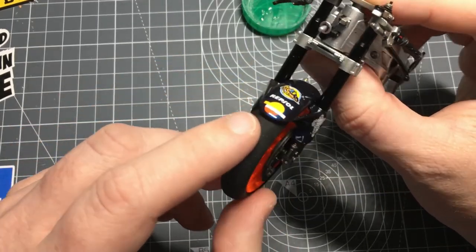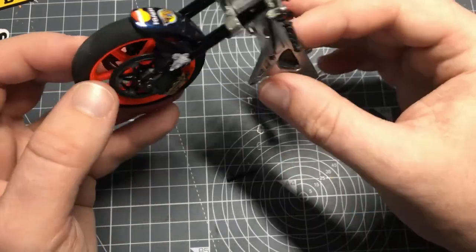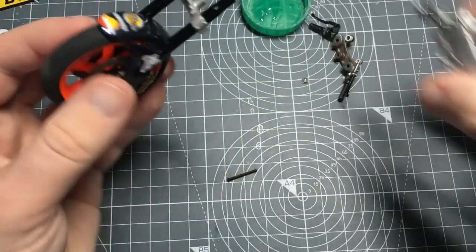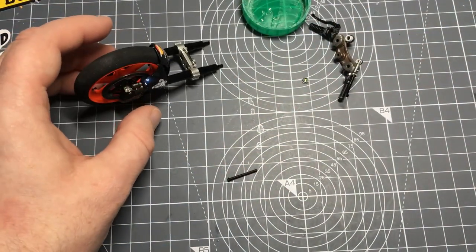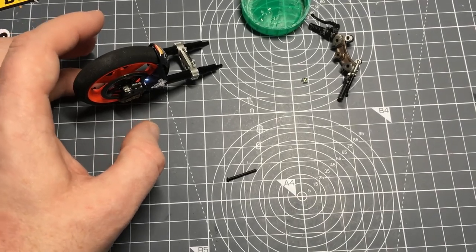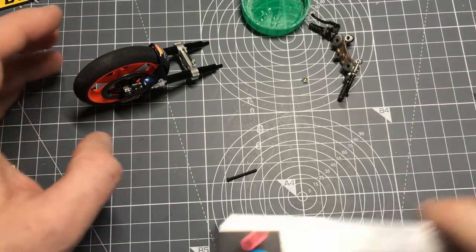Just seeing how it all looks - I'm not going to glue that on yet because I want to do the wiring first. So I'll go off and do that and then come back to that bit. But before I do that, I was going to show you the jig.